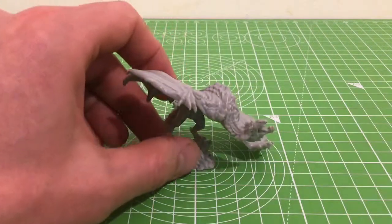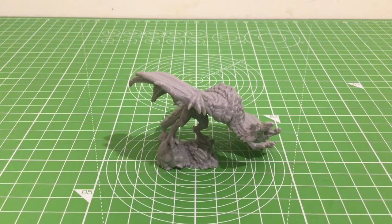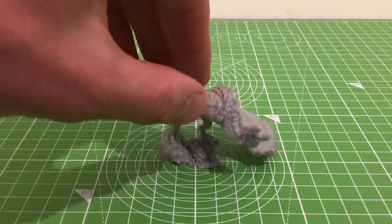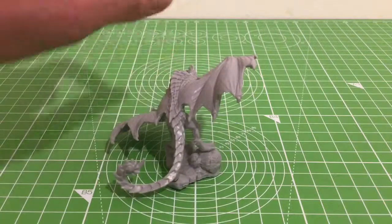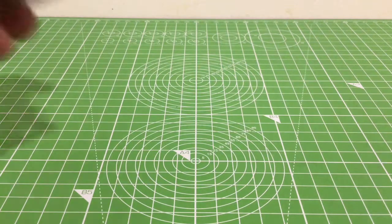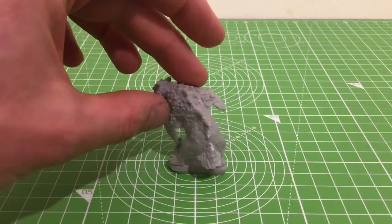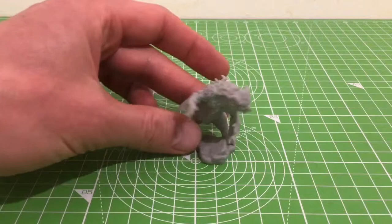Next up I've got the wyvern. What I'm noticing now straight away, which I haven't seen on any pictures, is the base — you can see it's standing on the head of a statue. That's a great little bit of detail, it adds to the piece, it's beautiful. Nice little wyvern. And last one is the owlbear — a little bit small, I'd prefer it to be bigger, but can't complain, it's a nice little owlbear with good detail. There's a bit of a chip out the back but it's not too bad.